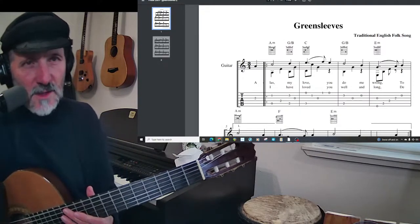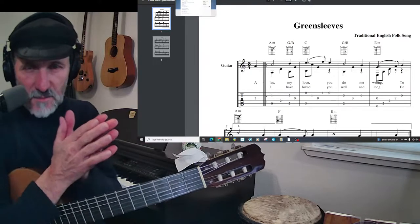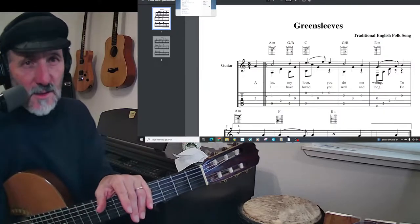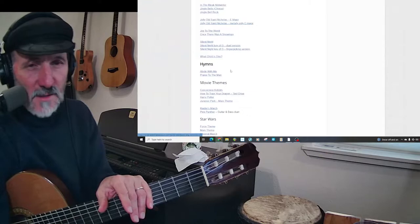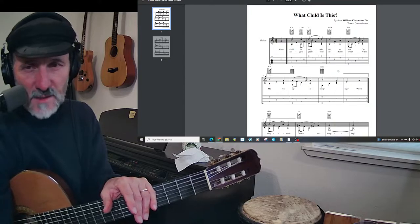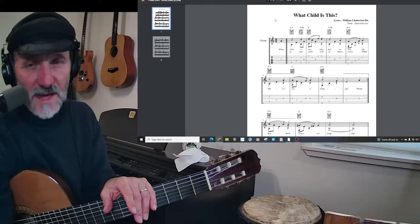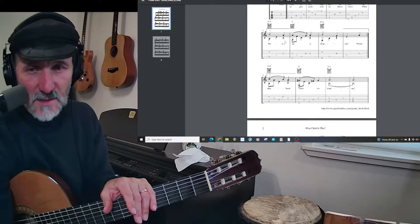If you get my book, you can get those three versions — just the melody version, then the version with chords, and also 'What Child Is This.' Of course, you could also go to my website and download those because they are actually there. It's called quailstudios.com.